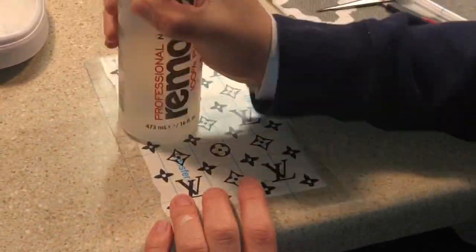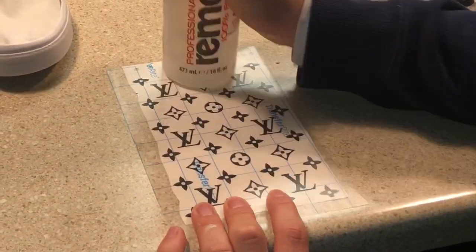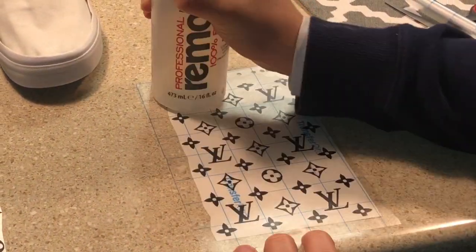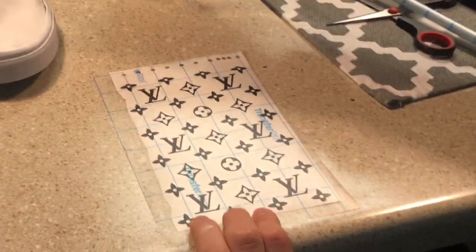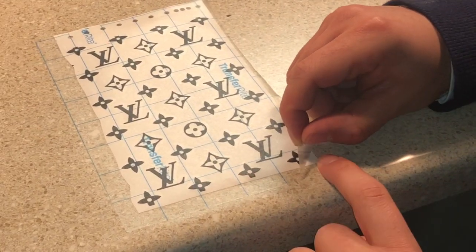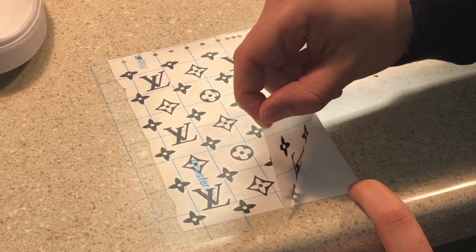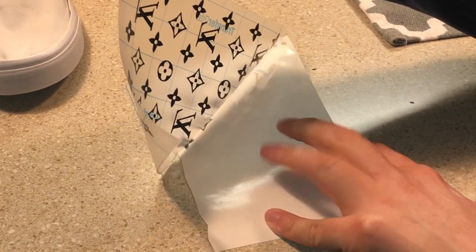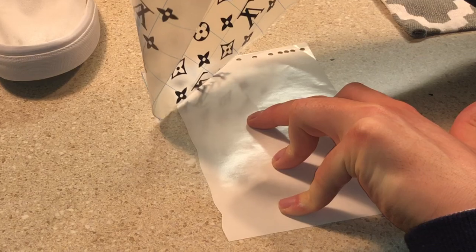I usually grab an object near me and start passing it over the transfer tape that we just laid down. This will prevent any air bubbles from being on the tape, so that it'll be an easier transfer onto your shoe. Make sure you leave around a quarter to a half inch of room when you cut out the excess transfer tape — this is just so that when we're peeling the tape off, we have something to grab onto.